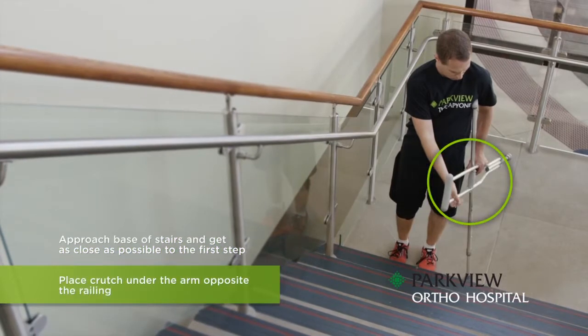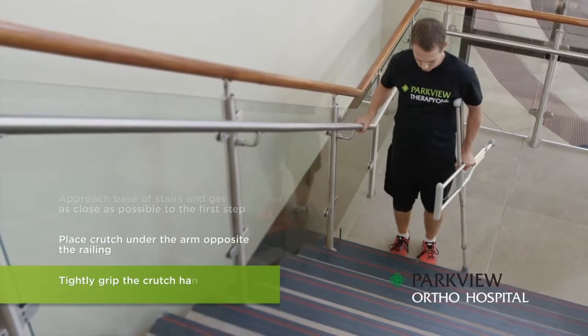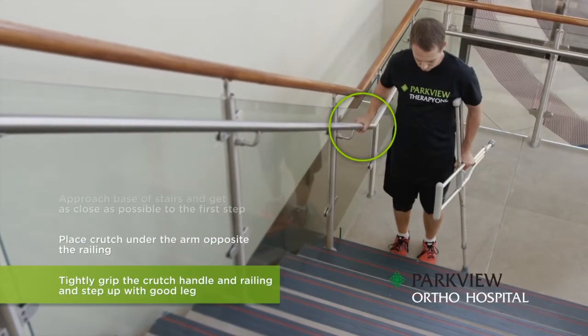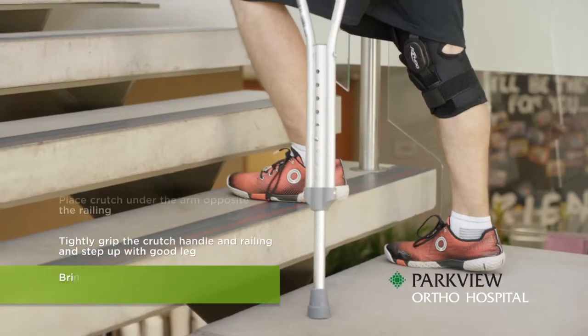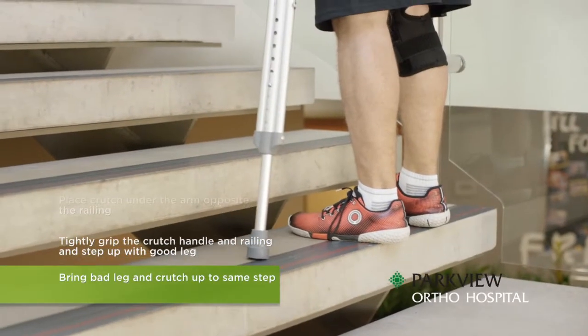Place a crutch under the arm opposite of the railing. Tightly grip the crutch handle and railing and step up with your good leg. Next, bring your bad leg and crutch up to the same step. Repeat this process until you have reached the top of the stairs.